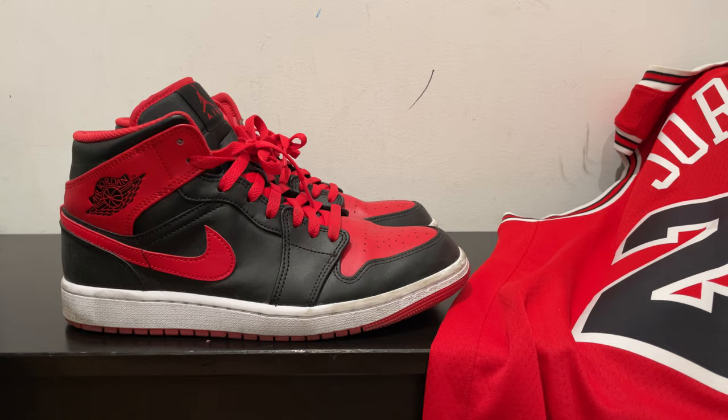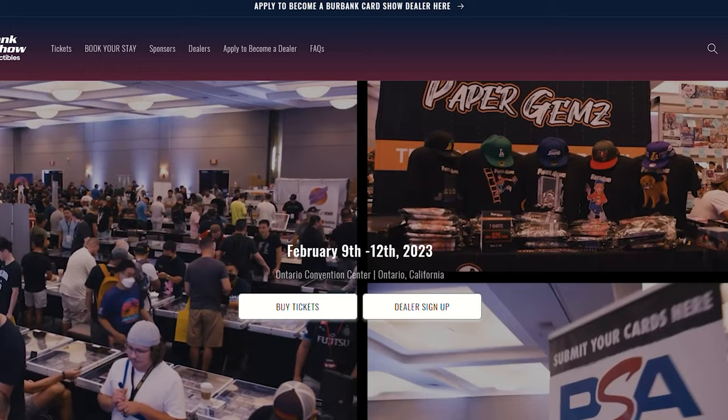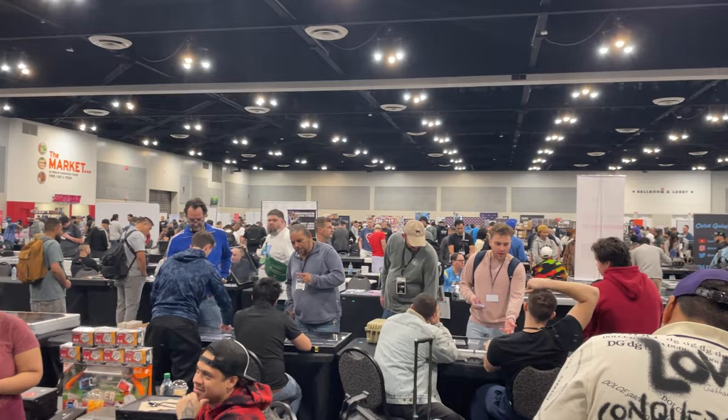With that in mind I headed over to the Burbank Card Show in Ontario, California with one goal in mind: to acquire as many Jordan cards as I can within a budget. The budget is $200, and the goal is to buy as many Jordan cards as I can to not only fill up this binder but to also add to the graded collection as well. The Burbank Card Show was huge and a lot more comfortable to navigate than it was back in 2022.